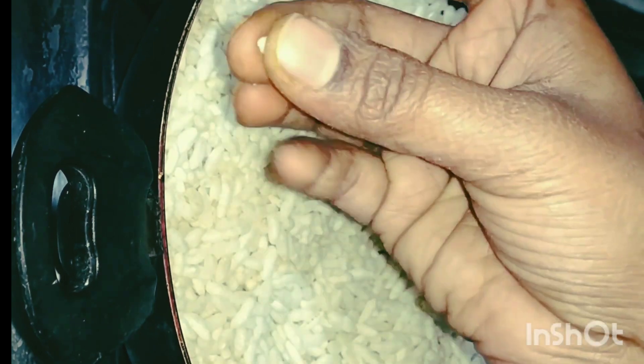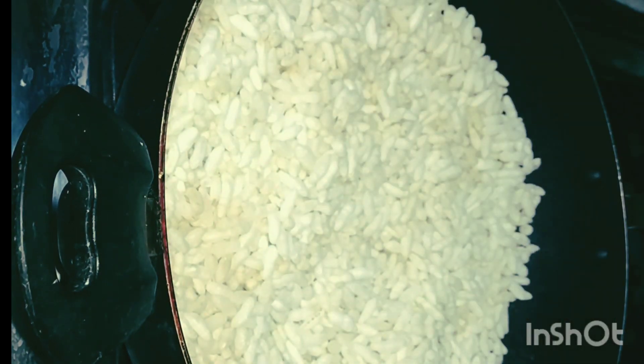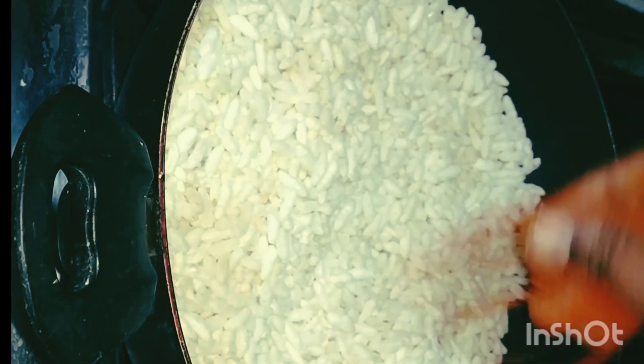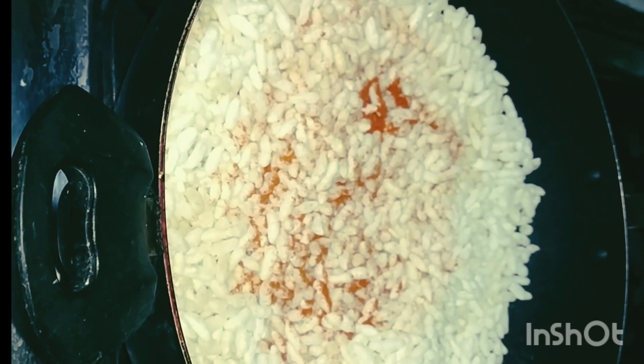I am going to put the ingredients into the pan. If I am going to add them, you will hear a sound. I will leave it in the pan. Now, I will be able to put everything in the pan.